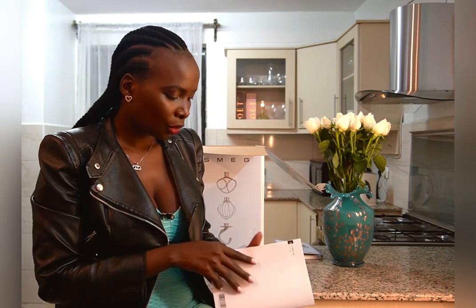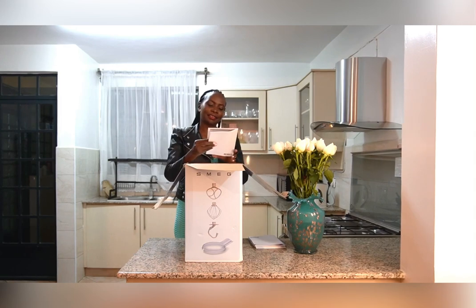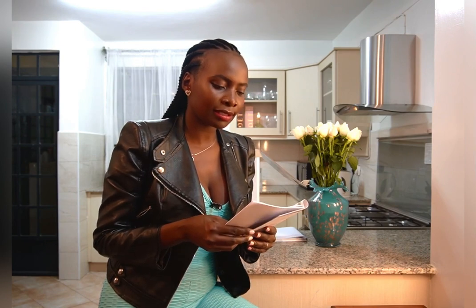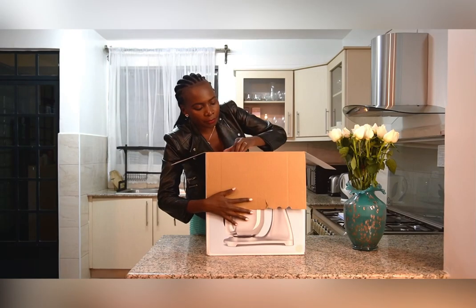The last booklet we have here is a guarantee. It comes with three months free replacement in case of any fault or default in the first three months of purchase. On the warranty side, it says your new small appliance comes with a two-year guarantee and three years for a stand mixer like this, protecting you against electrical and mechanical damages.